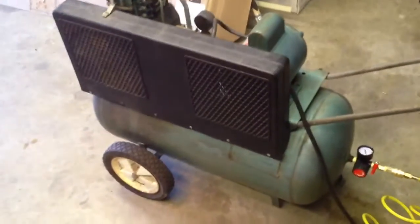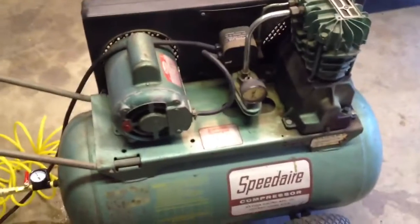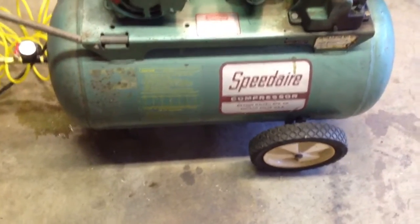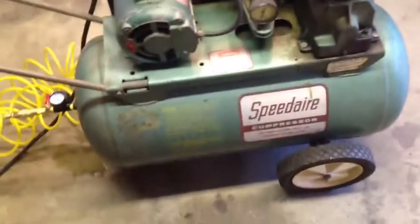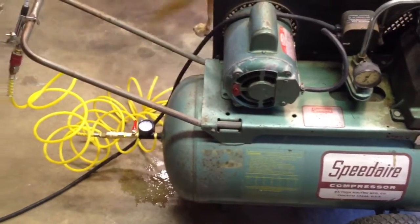I always keep my compressors on all the time and drain them every once in a while, but I don't turn them on and off — I just use them intermittently through the week. They shut off themselves on pressure and that's it. But yeah, this is a cool compressor — you know they don't make them like they used to. Single horsepower, one phase — it fills the 25-gallon tank up in like a couple minutes.